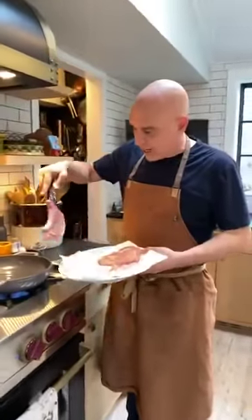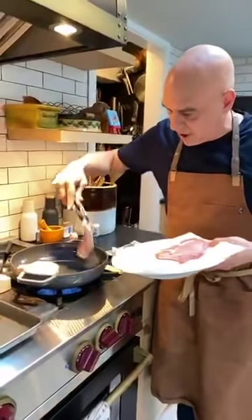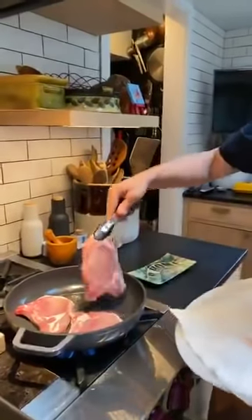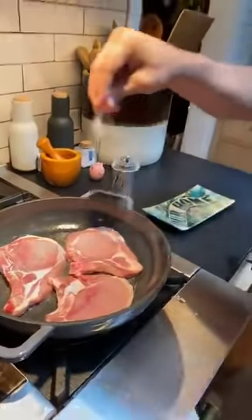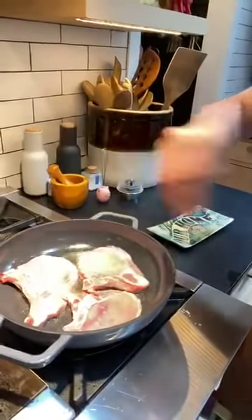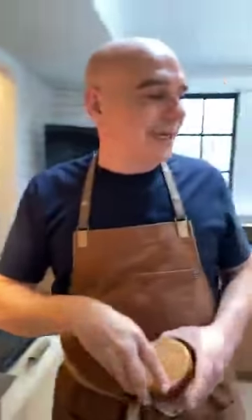Once the pan gets hot and the fat gets hot, we're going to add our pork chops - you can hear the sizzle - and then I'm going to season the other side with a little bit of salt. If you've got spices and things of that nature that you want to use, you can put them on before they go in. Sometimes I'll even brush them with mustard. Your favorite rub, your favorite spice - it doesn't have to just be salt and pepper. That's just what we're doing today.